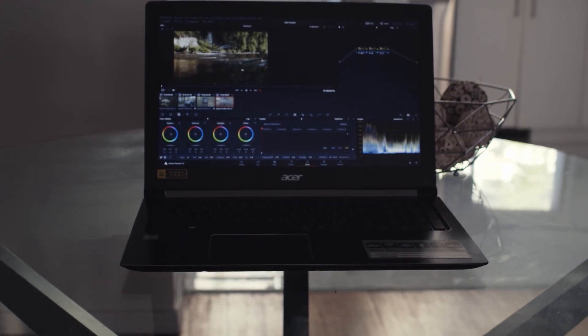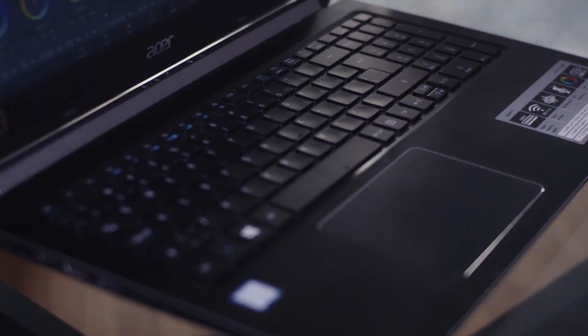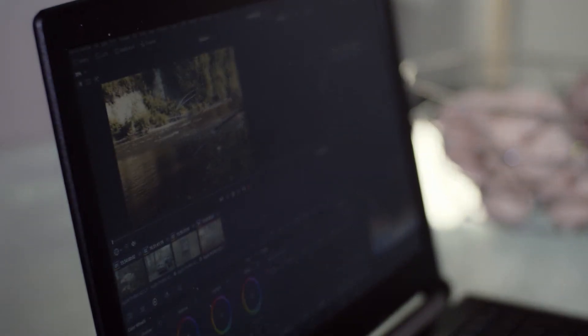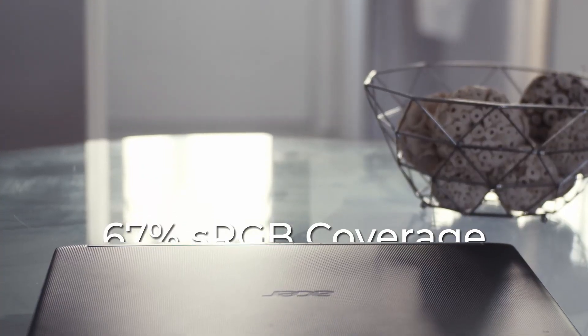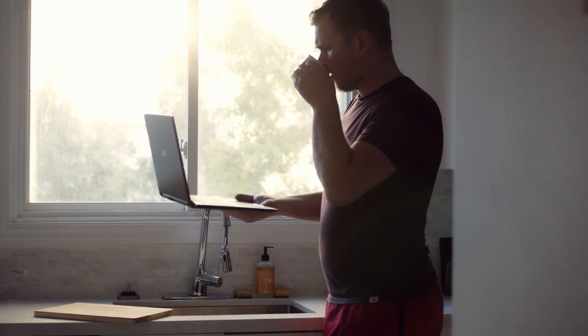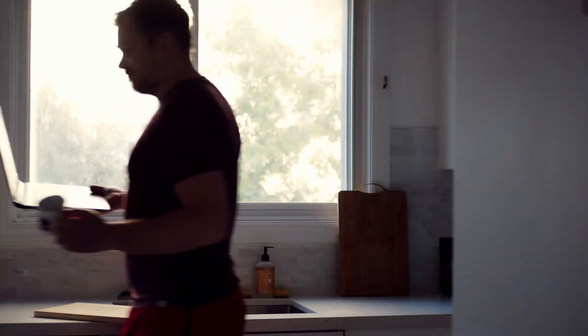Introducing the 2017 Acer Aspire for DaVinci Resolve. Under the hood, it's packing integrated graphics and 12GB of memory. With a 6-bit display, you get over 250,000 colors, covering up to 67% of the sRGB color space. But when it's all you've got, can you make it work? Well, this whole video, including what you saw at the beginning, was done on this computer.